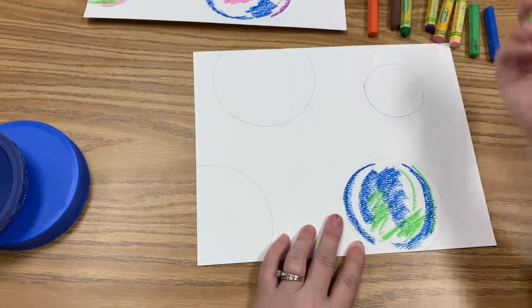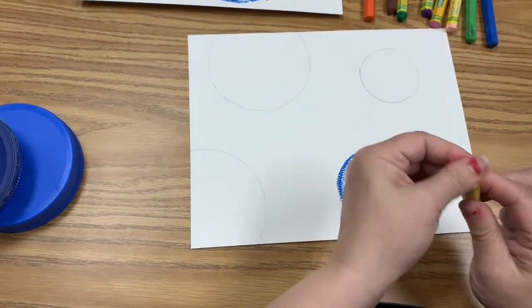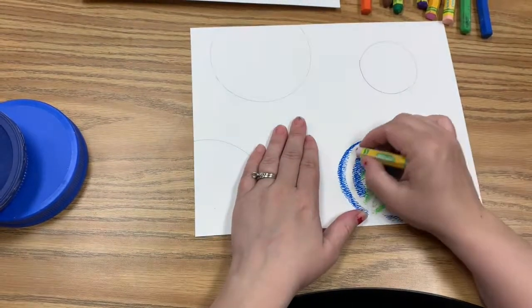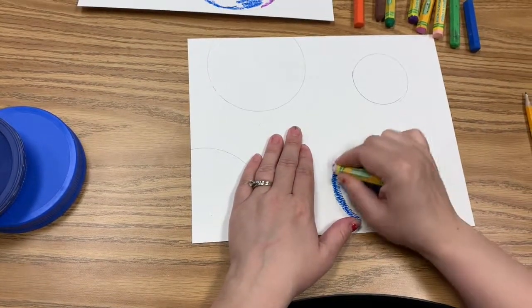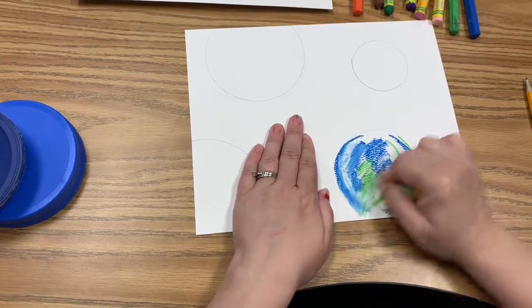Then we're going to take our white — this white's a little dirty so we can just clean it off on a piece of paper. When you take your white over your oil pastel, it's going to blend it together. See how that works?